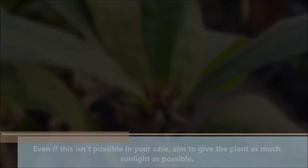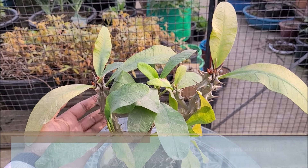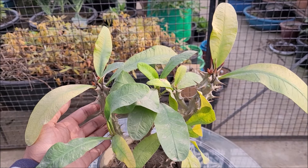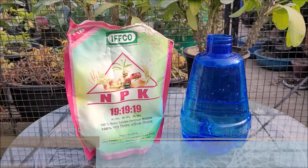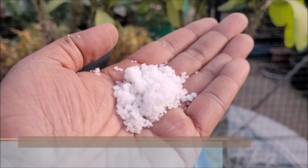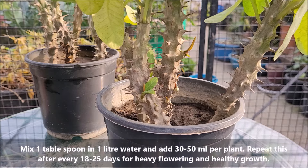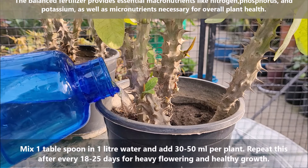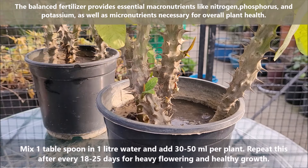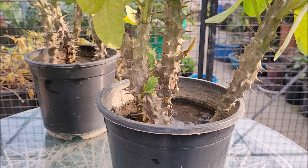From now onwards, place the pot in a spot that gets 4 to 6 hours of direct sunlight. Even if this isn't possible, aim to give the plants as much sunlight as possible. At this stage, you can fertilize your plants with a water-soluble fertilizer like NPK. Mix 1 tablespoon in 1 liter of water and add 30 to 50 ml per plant. Repeat this every 18 to 25 days for heavy flowering and healthy growth.